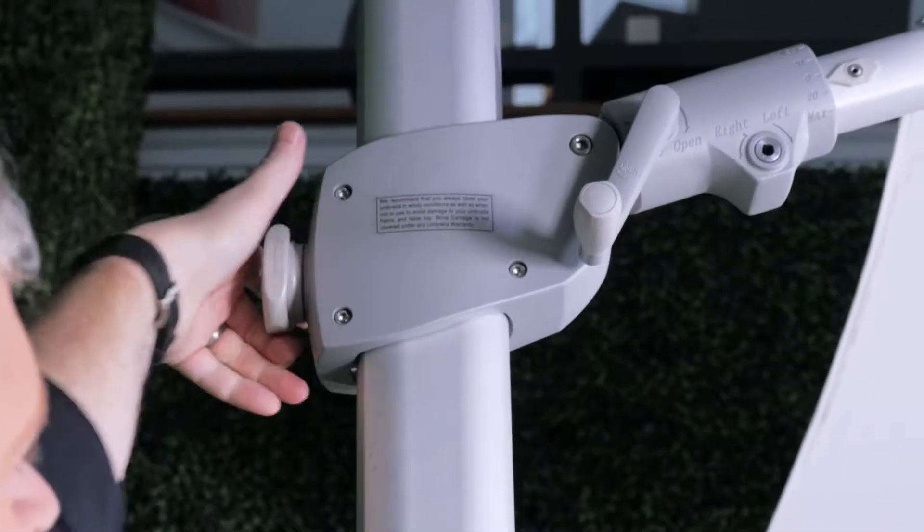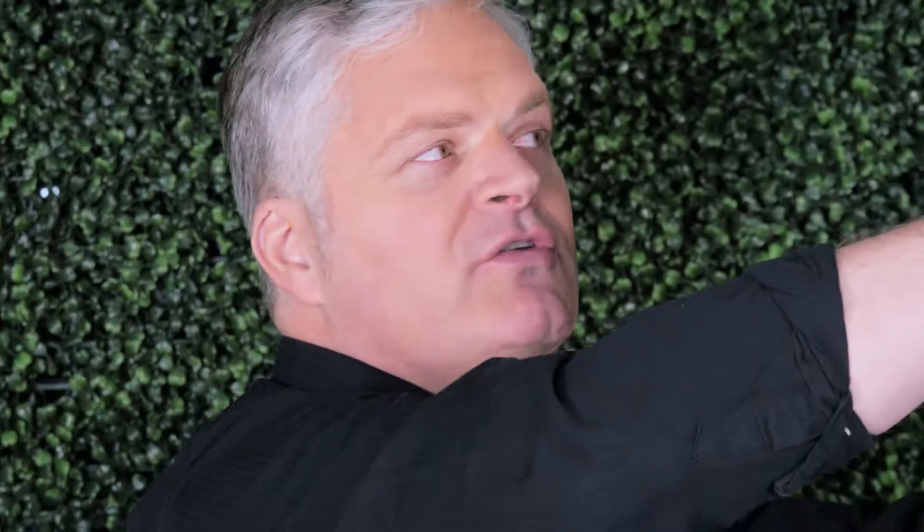Once the umbrella is open in this position, we will use the dial on the back of the arm to lock it into position. Make sure that you don't over-tighten the umbrella or change direction.